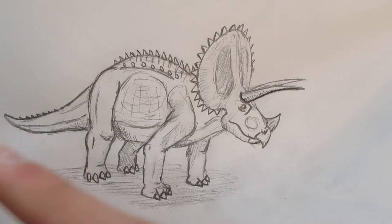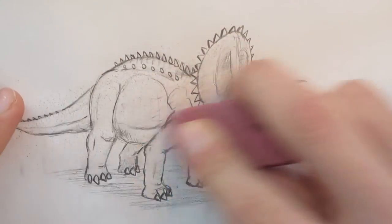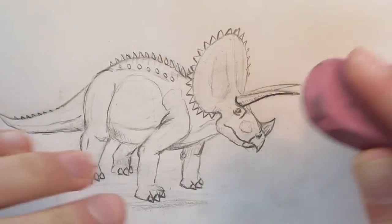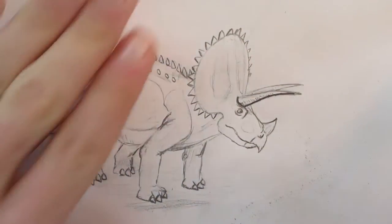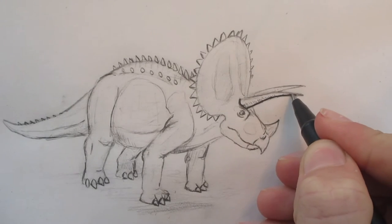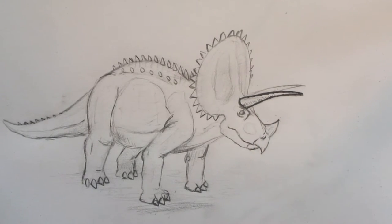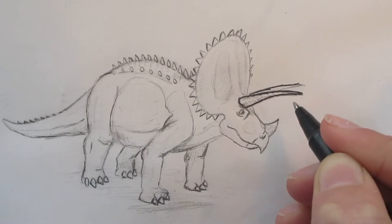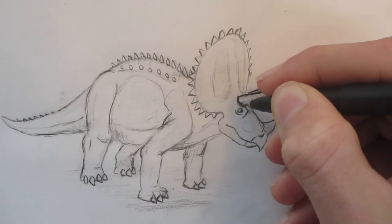But before I do this, I'm actually going to do what I always usually do — just erase it beforehand a little bit. Not completely, but you can still see the lines. Because if there's a bunch of lead under it, the pen won't leave as much ink — it won't do such a good job.